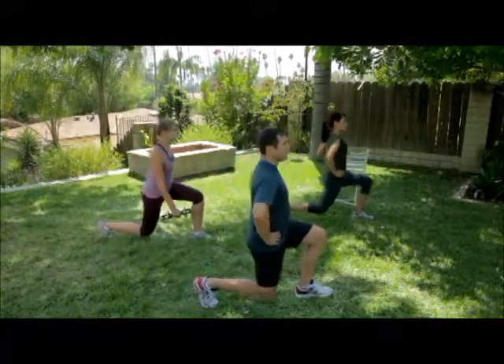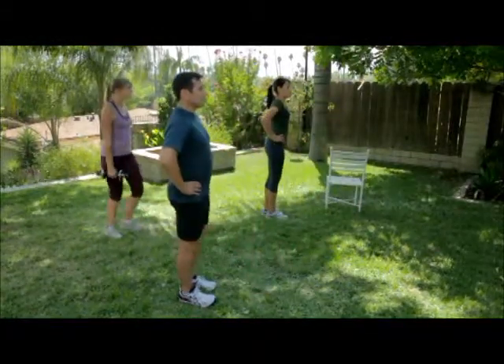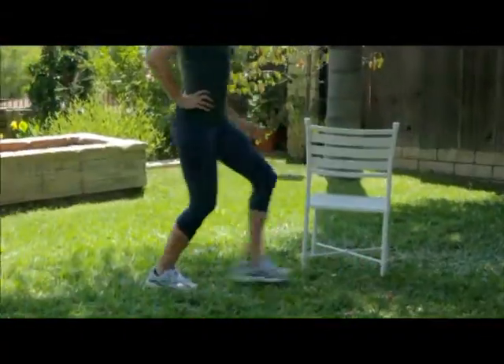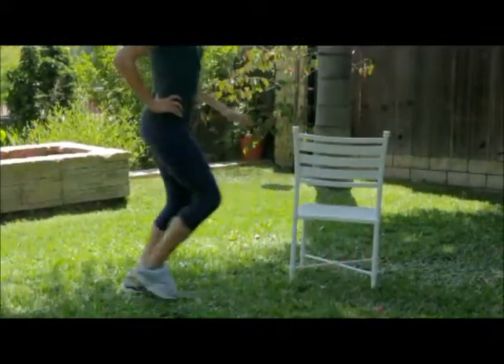Take a long step forward with your left leg. Slowly lower your body under control until your front leg is at a 90 degree angle. Be sure to keep your knee behind the imaginary line up from your toes.